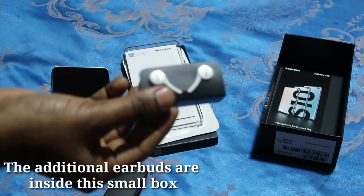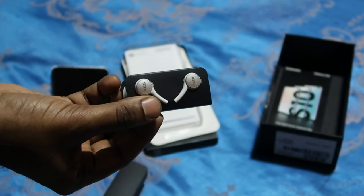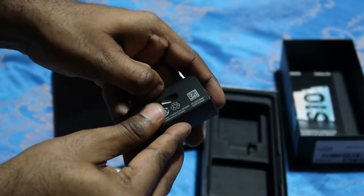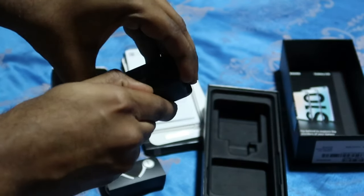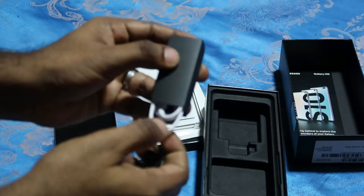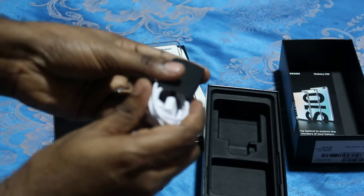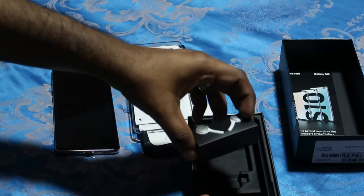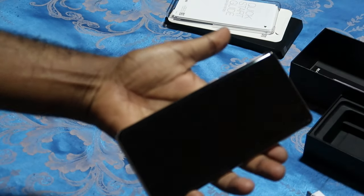I already have my own Gear IconX earbuds, so I don't think I'll be using these unless I sell them in the future. There are also extra earbuds included, just in case you want to swap them out. It's a Type-C cable as well. So those are all the essentials that come with the phone.